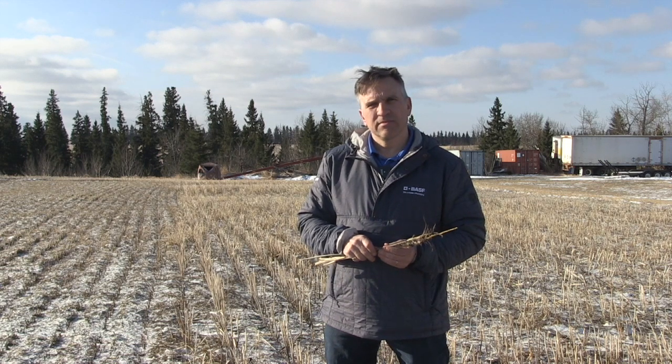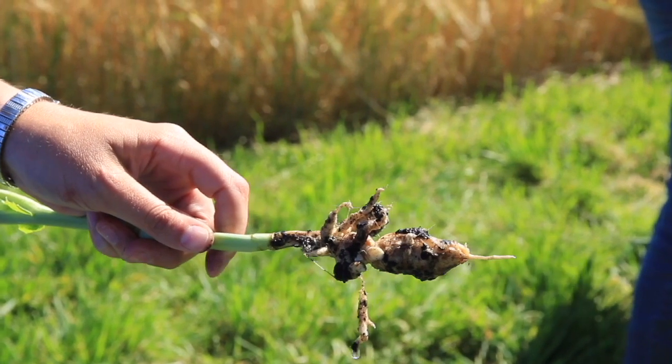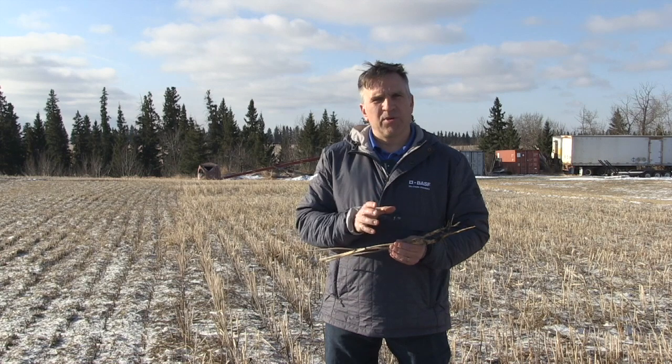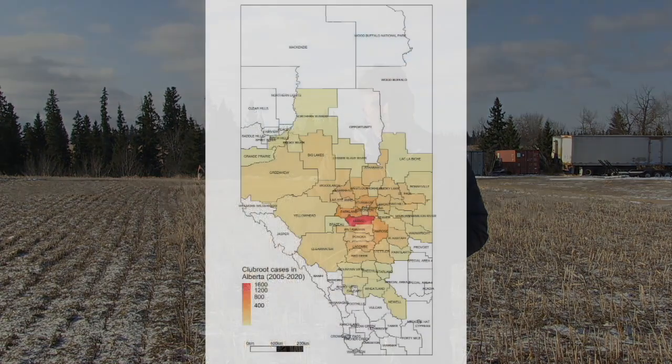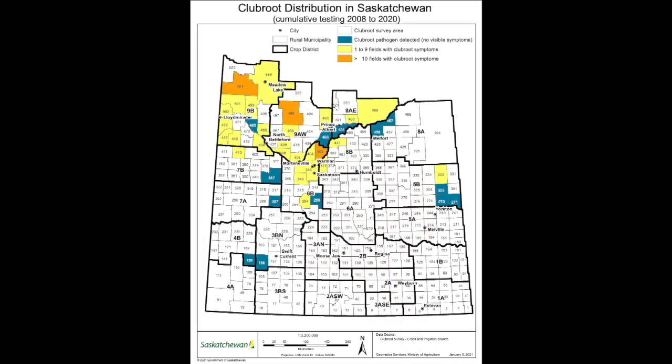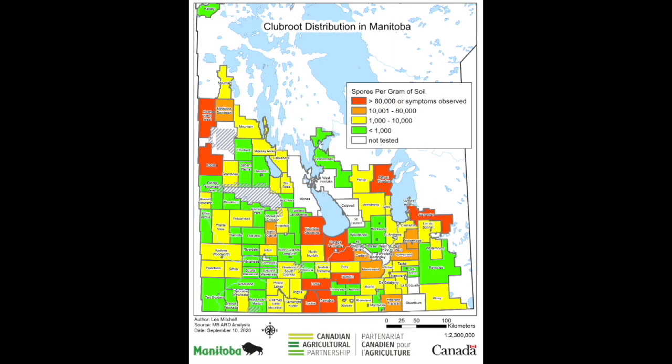What about the spread of clubroot — is it going any more rapidly in the last couple of years? All three provincial governments in Western Canada have people producing maps. Whether it's Alberta, Saskatchewan, or Manitoba, they have maps showing the progression or spread of clubroot. If you watch them progress from year to year, Alberta has the longest history with this, and it's certainly spreading more and more every year. In Saskatchewan and Manitoba, you're seeing that as well. We definitely know that it is spreading.